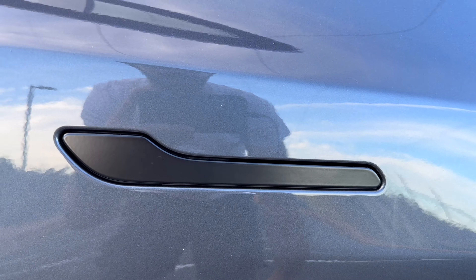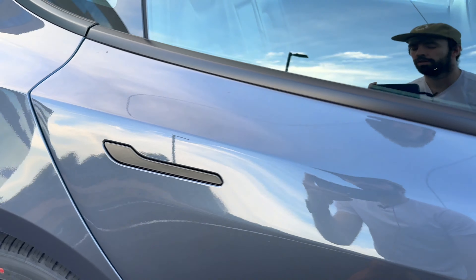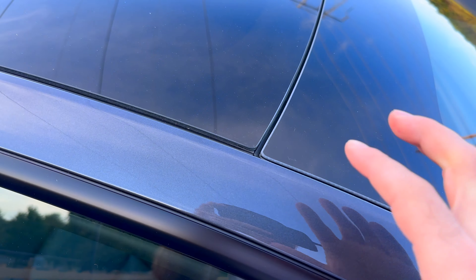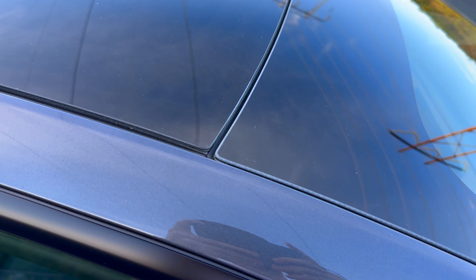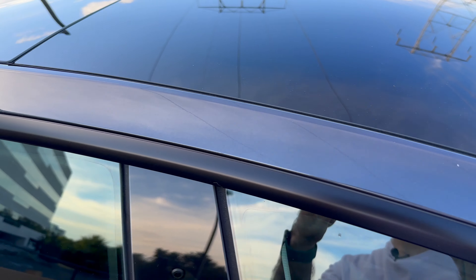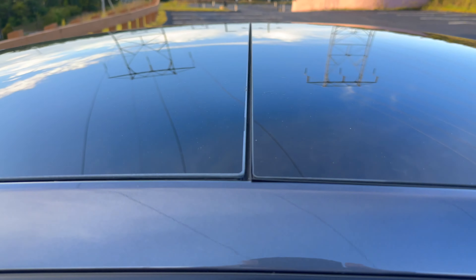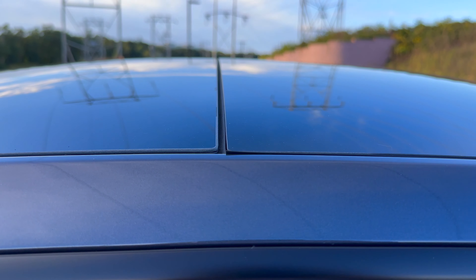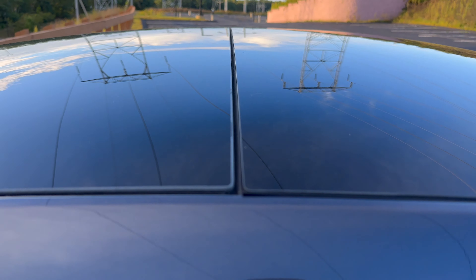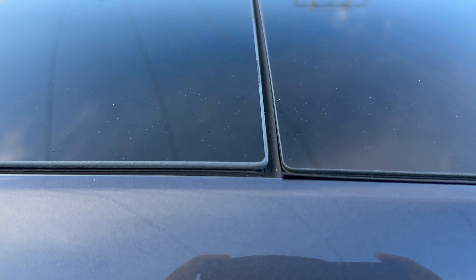Coming up onto our glass roof, we see where the glass meets for the front windshield and then the sunroof — it's pretty picture perfect. As we come to the middle, there's a little bit more of a gap, but there should be no issues with any rain or anything like that. I'm pretty happy.